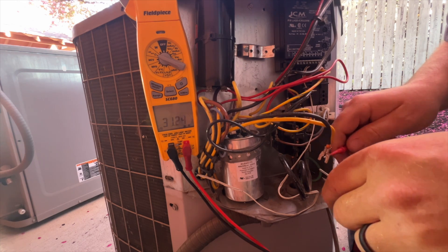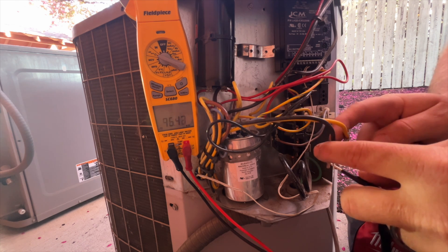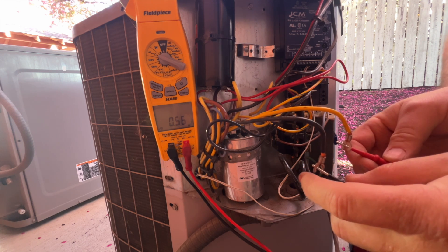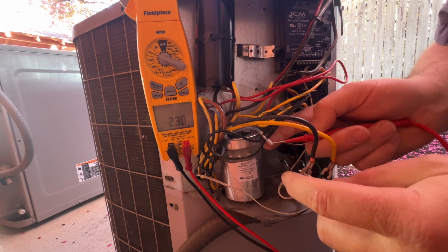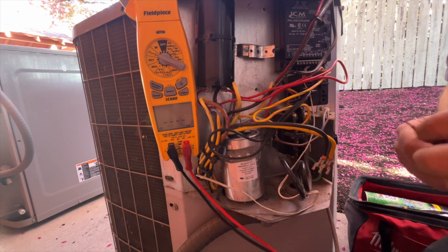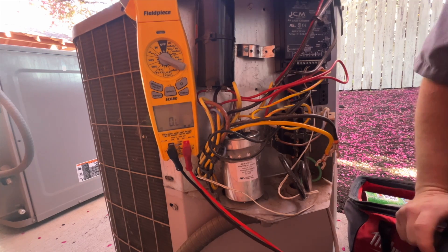Let's see what our windings look like. Going from common to run — 0.56. Yeah, 2.3 on the start, 0.87. Yeah, this thing's fried. We're going to have to replace the compressor or the unit.